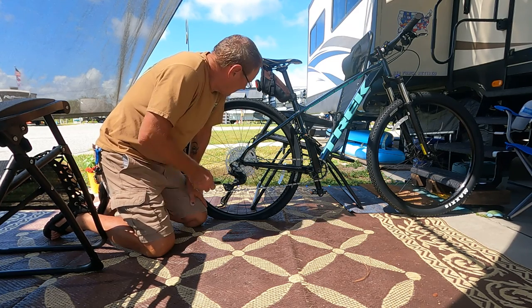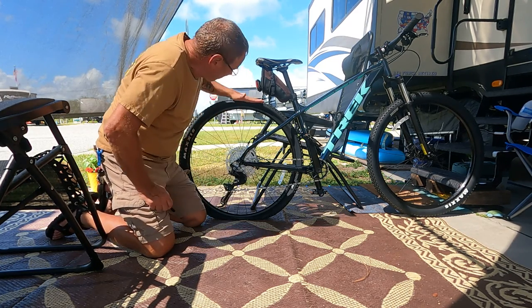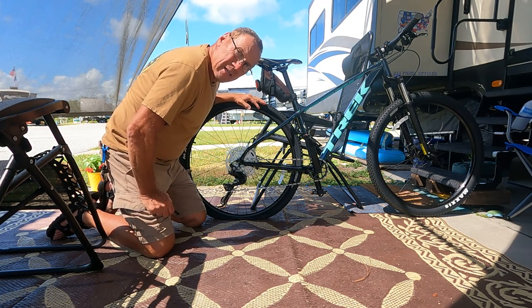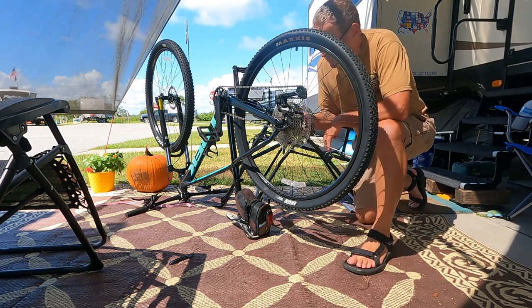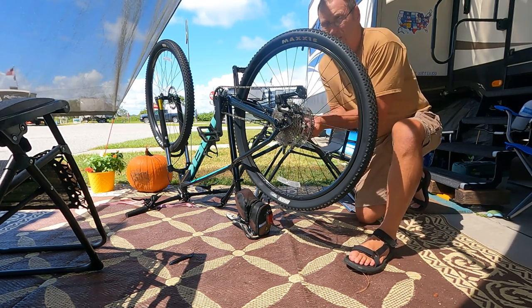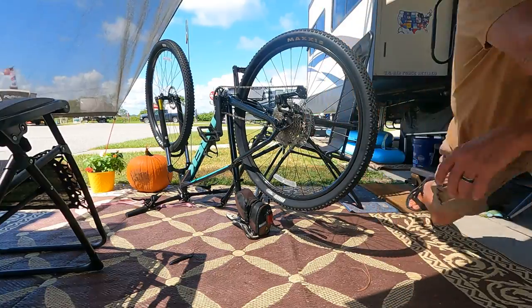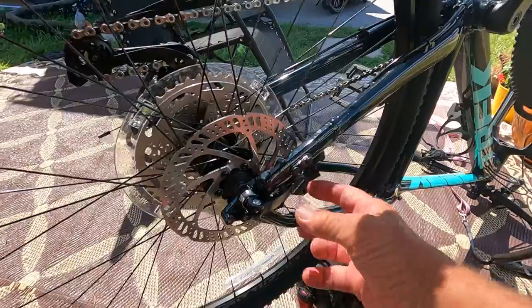Today we're going to change a bike tire. It's got a quick release on these, which is nice. I'll show you what I'm talking about with the quick release — here it is, a quick release.